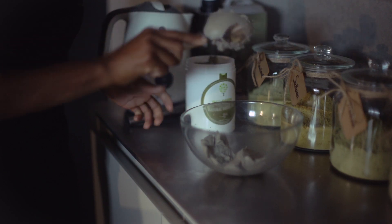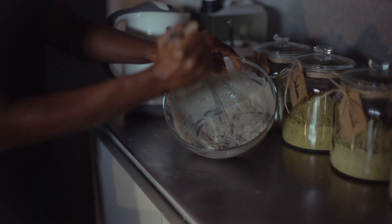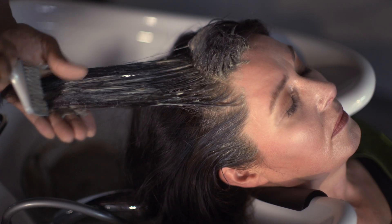Let's first put the mask in a bowl, add a bit of hot water, and mix. Once this is done, apply the mask on the roots, lengths, and ends.